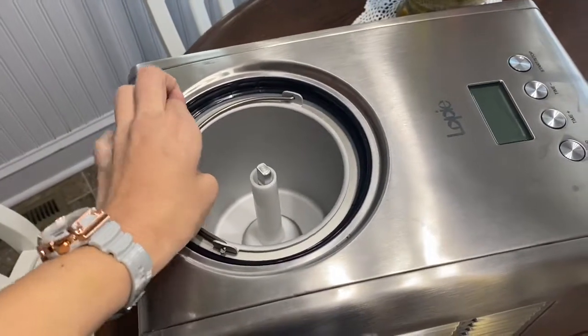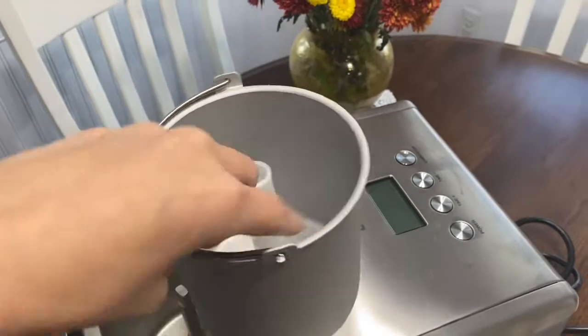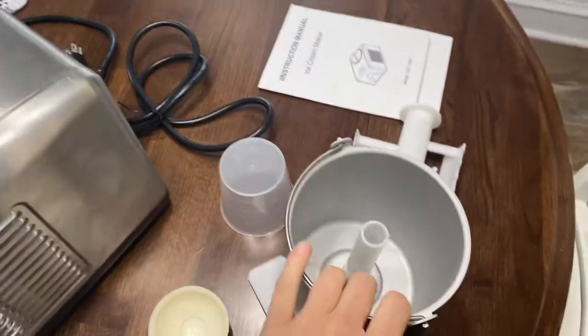With the built-in compressor, the machine creates a smoother texture of ice cream because while the ice cream is spinning it is freezing faster than it would in a model without its own compressor. The faster the ice cream freezes, the smoother the texture, the less time there is for ice crystals to form, and the better quality you'll have. So if you want high quality ice cream, you want a compressor and fast freezing — ideally 30 to 40 minutes of freeze time. Another thing I love is that the container comes out, so instead of working with the big clunky machine you can pull the container out and work with it on the side.